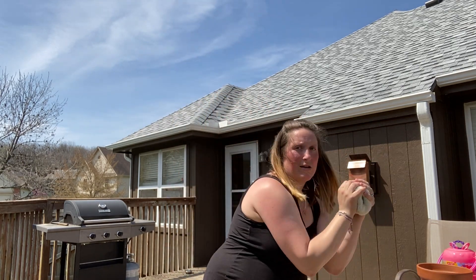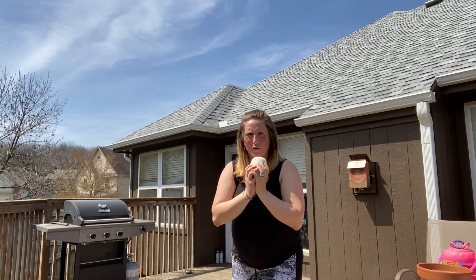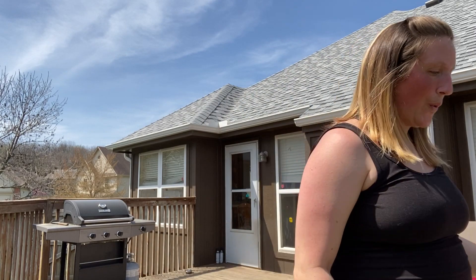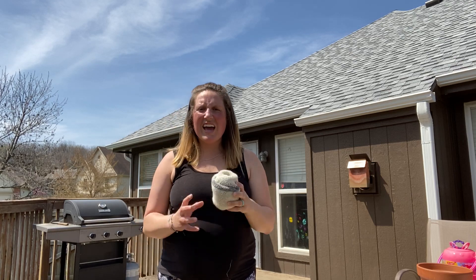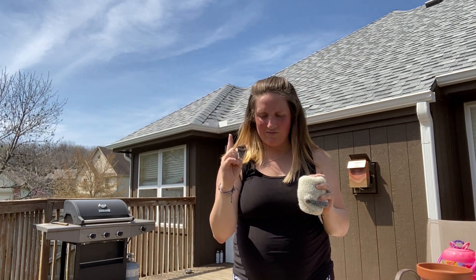Go as low to the ground as you can before you have to catch it. See how many claps you can do — toss it up, sock lands in both hands. Three seems to be my number right now. Then you can add the spinning challenge, or maybe go underneath and catch it. Toss it, spin, catch it — try to make a full circle. Those are some challenges you can do with one sock ball.